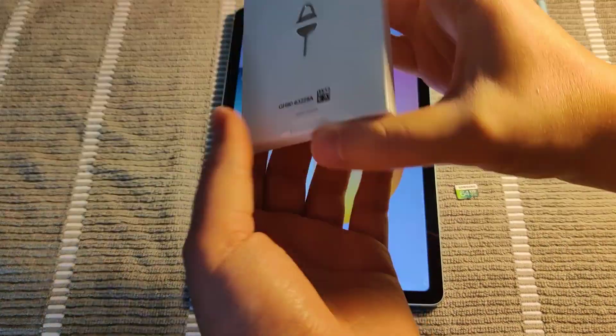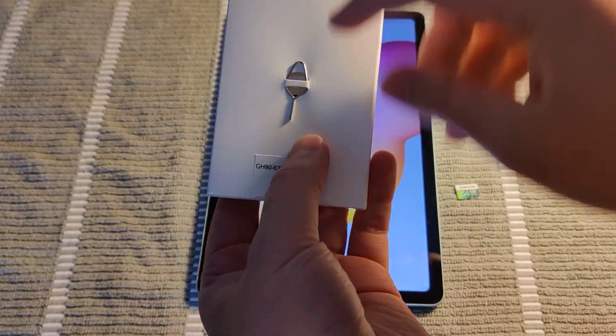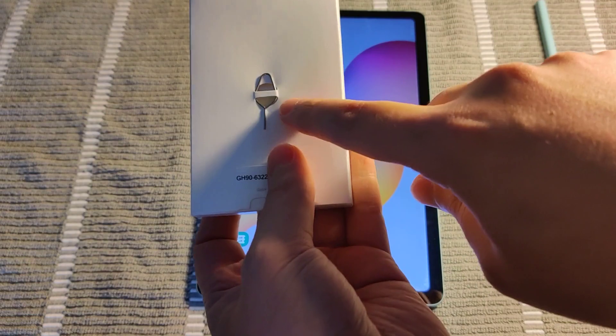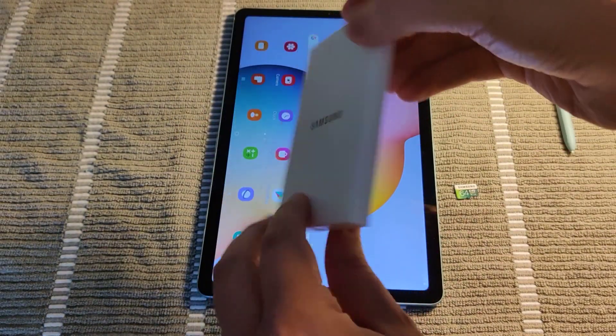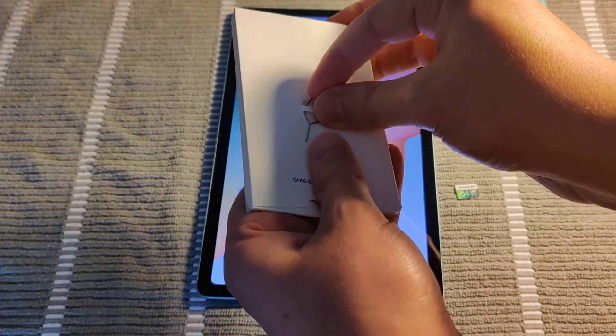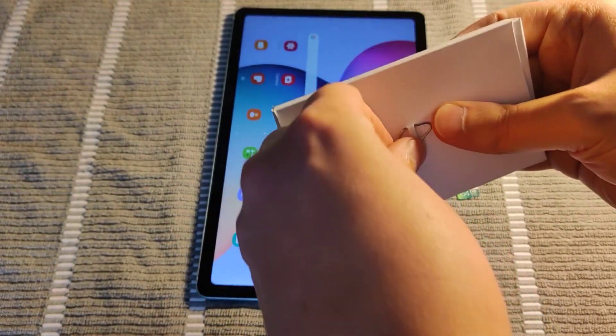And if you have one of these little tools sitting around your house — maybe you have a SIM card remover, for instance, from a cell phone that you've gotten — these also come with the Samsung tablet. It's on this little thing in the box. Right on the back they have one of these tools so that you can remove that particular slot area.